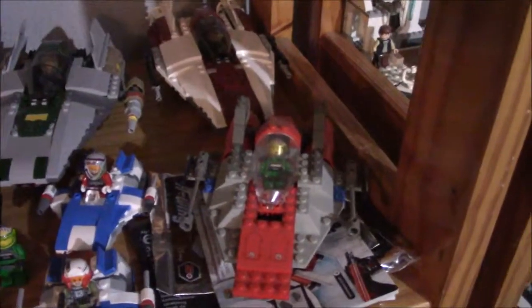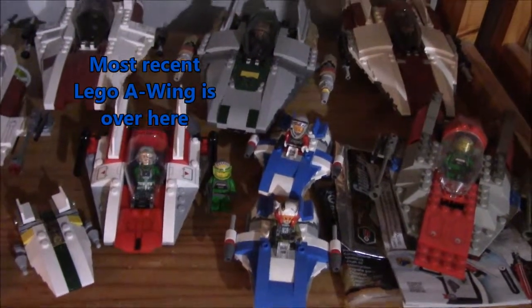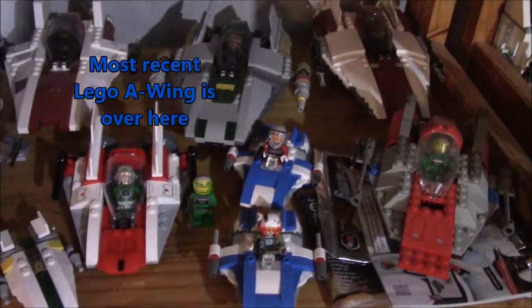And the next shelf down: Lego A-Wings. From the very first one over here to the micro-fighter for The Last Jedi, and then everything in between. A-Wing time.